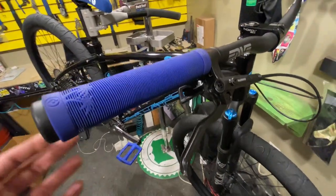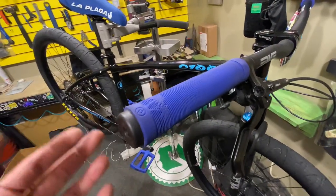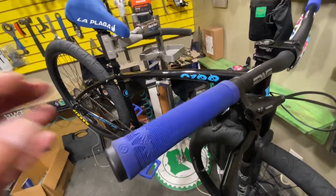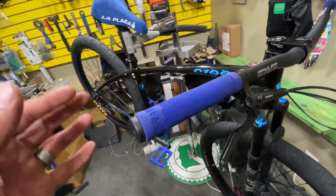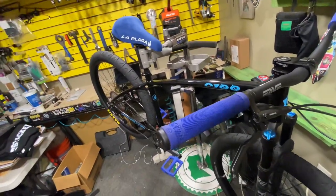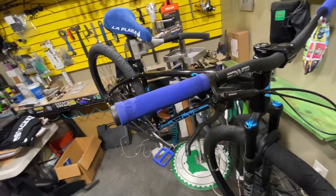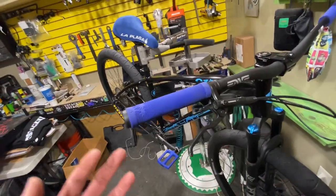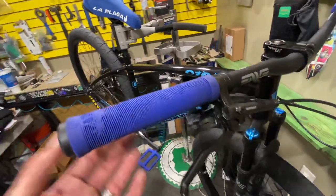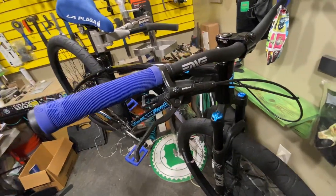The reason we kept the 10-speed is because it's the stock shifter that comes with the bike — it kept the price way down. We didn't want to put electronic shifters on there because that would increase the price another $1,500. You can also put an 11- or 12-speed shifter on here as well, which I'll explain more when we get to the back.